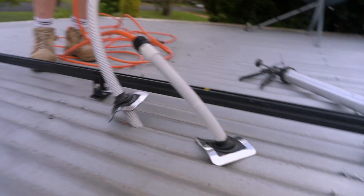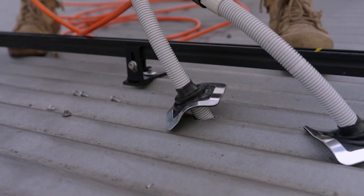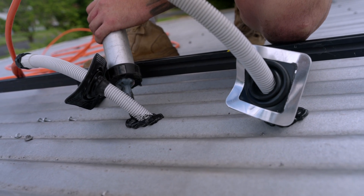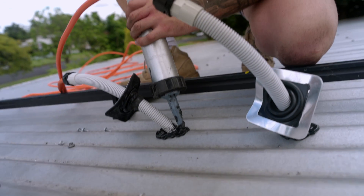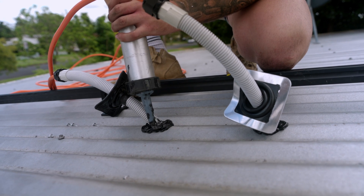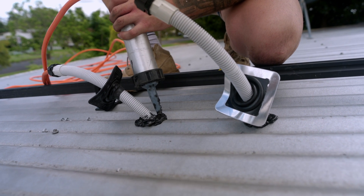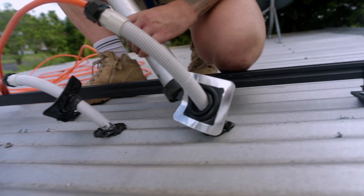There are two circuits running to the roof today. We have 11 panels per circuit on these IQ8 AC microinverters, giving us just under 20 amps per leg. So two 4mm cables will get us out of trouble there.